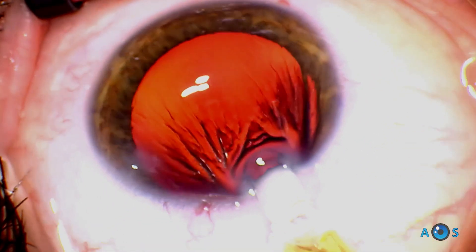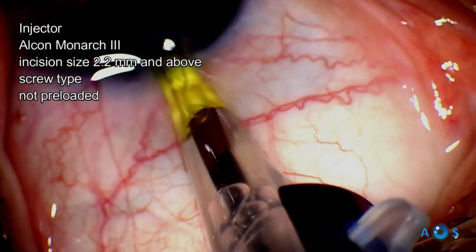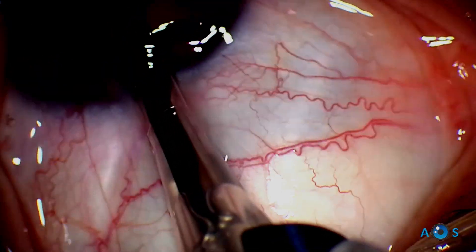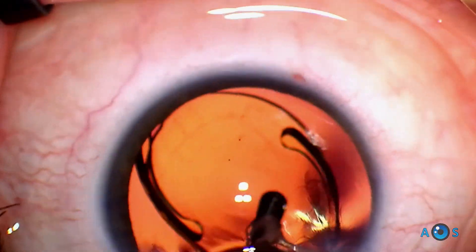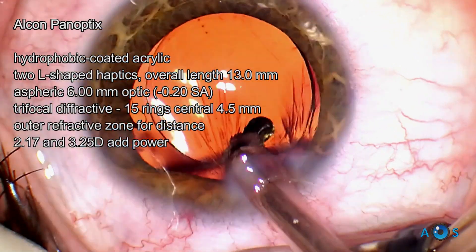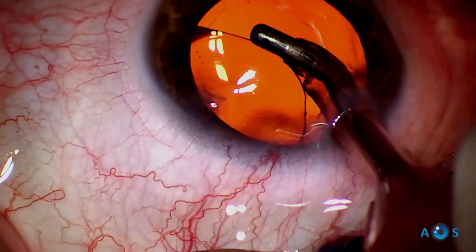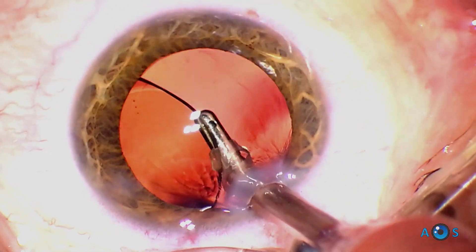Moving on to the next trifocal lens, the AcrySof IQ PanOptix is a trifocal IOL implanted using the standard Alcon Monarch injector and cartridges. By turning the knob of the injector the IOL is advanced into the anterior chamber. Despite having a hydrophobic coating, this IOL is made of hydrophilic acrylic and quickly expands in the capsular bag. Particularly in trifocal toric lenses, it is important to aspirate OVD from the anterior and posterior surface of the lens to ensure optimum rotational stability.